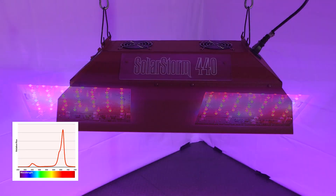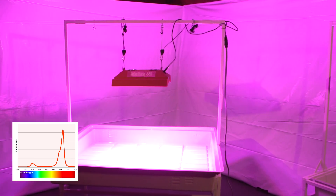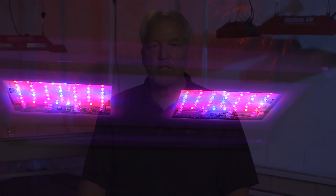In bloom, on the other hand, plants can absorb high levels of red light and generally require higher light intensity. Having the ability to switch your light fixture between veg and bloom allows for lush vegetative growth and power savings in veg mode, while maximizing intensity and delivering the best yield in bloom mode.